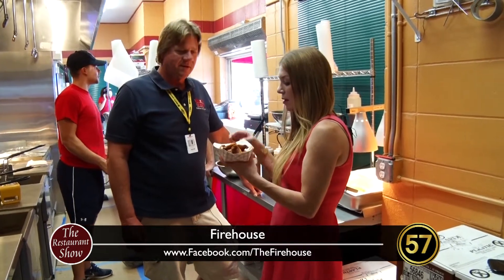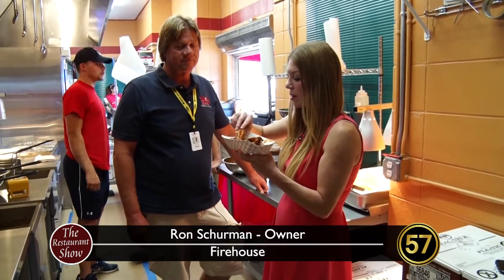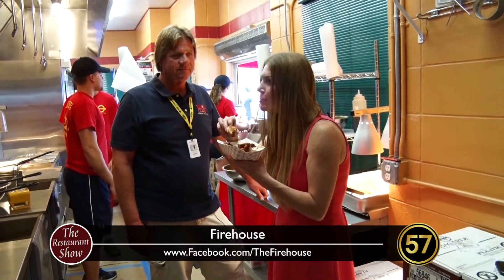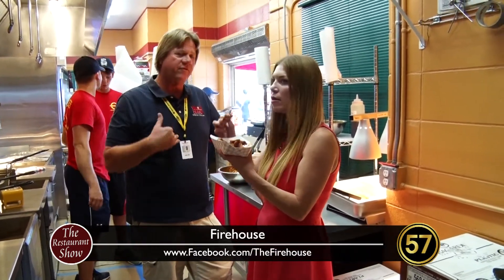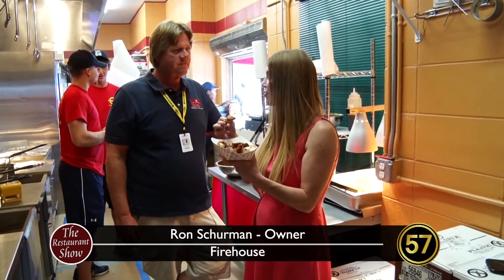I'll give them a shot — let's see how they are. That is the barbecue sauce. Really good. Oh my gosh. Also piping hot, so you may want to wait a minute. But worth every little bit. Everything that comes out of here is nice and hot, ready for the customers to eat, fresh. Great sauce, great chicken. You can tell it's really fresh and delicious.